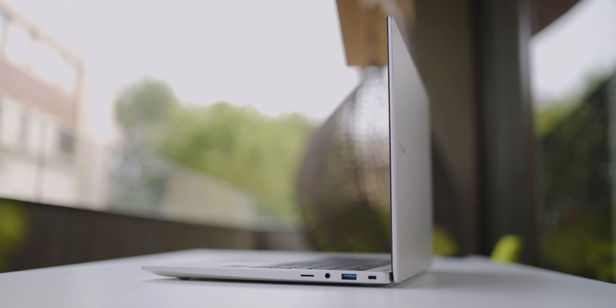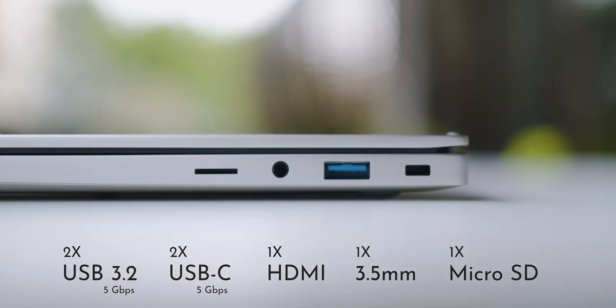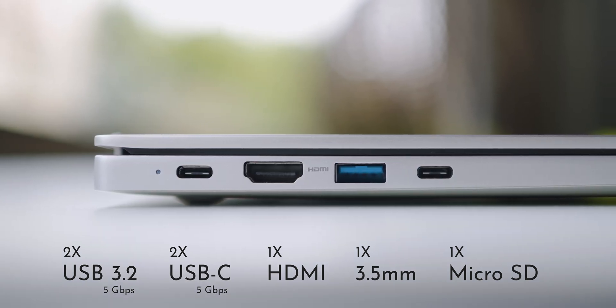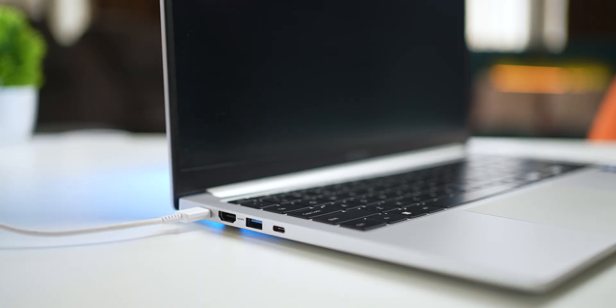Now let's talk about ports. The Galaxy Book 2 offers sufficient connectivity — except for a LAN port, there's everything you possibly need. You've got a total of two USB 3.2 ports, two USB-C ports, a full-size HDMI port, a headphone jack, and a micro SD card slot. Of course, if you're charging the laptop, you only have one USB-C port left, so keep that in mind. The only thing I think Samsung could have done is include a full SD card slot instead of a micro SD card slot, since there are more SD card users that could benefit from it.